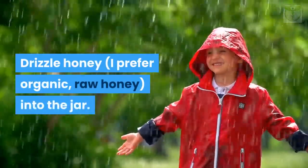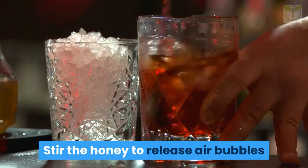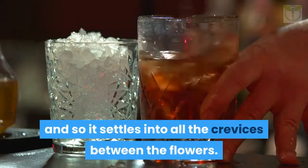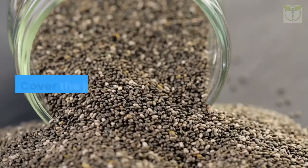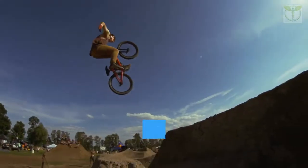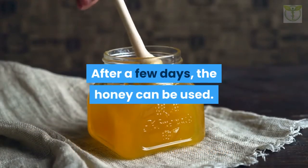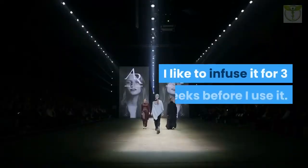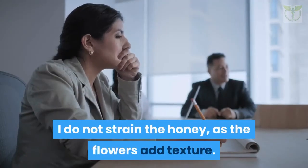To make flower-infused honey: fill a sterilized jar with loosely packed fresh flowers, then drizzle honey — I prefer organic raw honey — into the jar. Stir the honey to release air bubbles so it settles into all the crevices between the flowers. All the flowers should be completely covered with honey. Cover the jar with a lid and leave it in a cool dark place to macerate. Every day, flip the jar over because the flower material rises to the top. After a few days the honey can be used, but I like to infuse it for three weeks. Strain if desired — I do not strain the honey, as the flowers add texture.